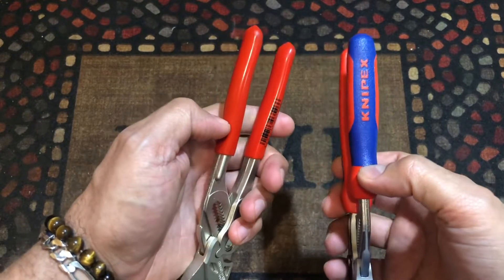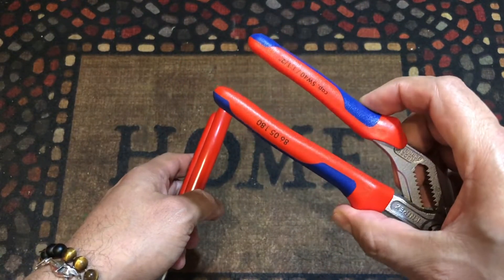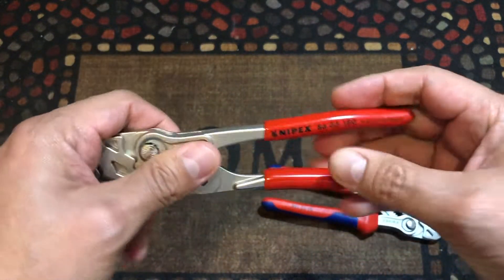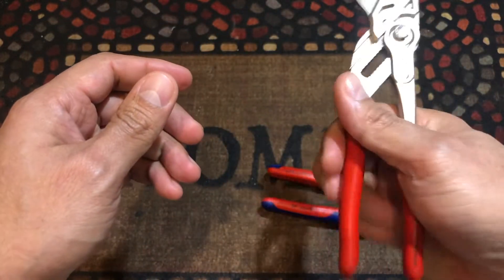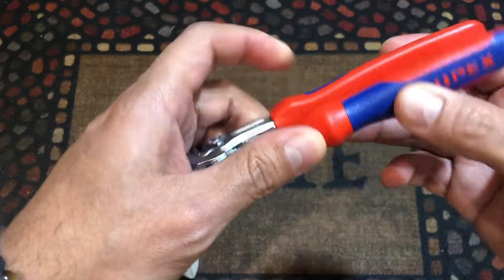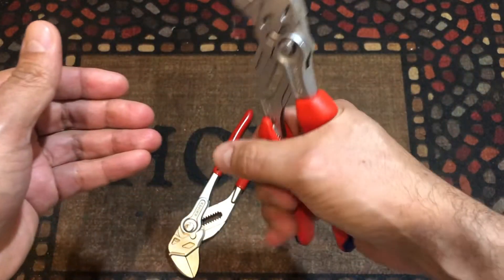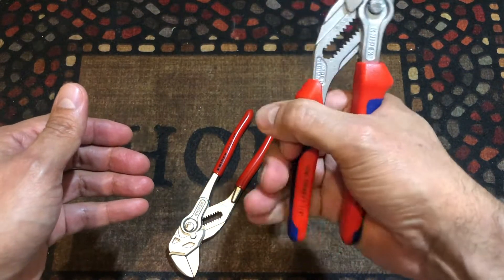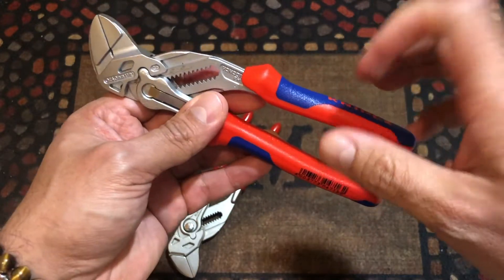When it comes to the handle, I definitely like this old handle more. The new handle is not that bad — at the same time, if you get that one you can clean it more easily, and it doesn't feel that bad. But the old handle definitely still feels better, feels really good in your hand. It makes the tool feel a little bigger than what it is, so you have a better grip. This old handle is much better.